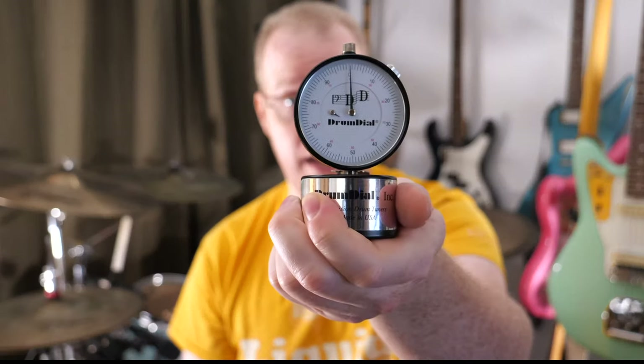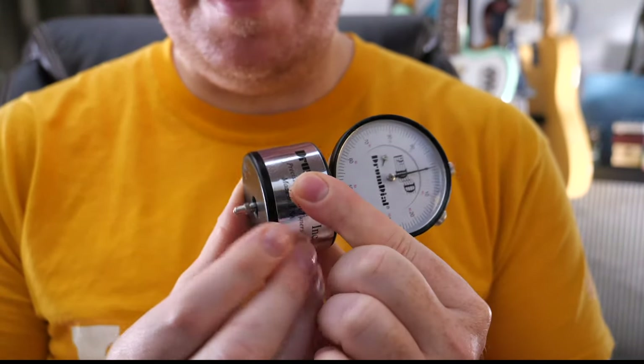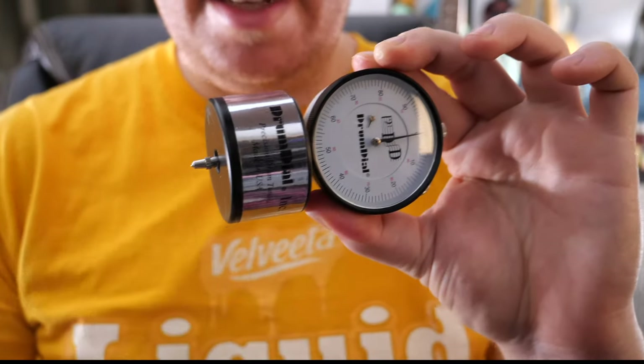Hello, I'm Adam Womby, and today what I have is called the drum dial. It measures the relative tension of a drum head at a specific point. The drum dial is a two-part device: this heavy-weighted base, and then another part called a dial indicator.